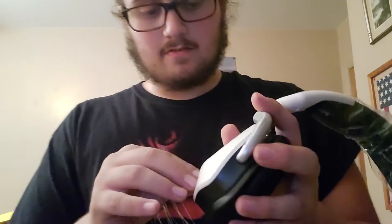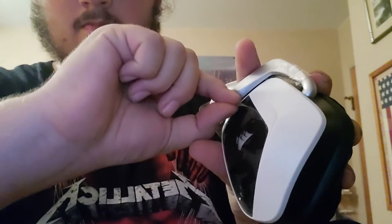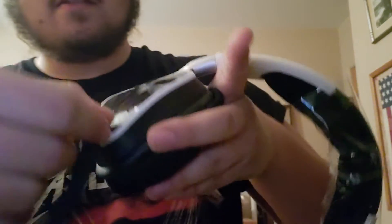Let's see. Here's some. This should be better. Move the mic out of the way.